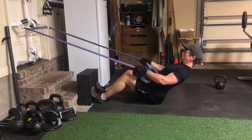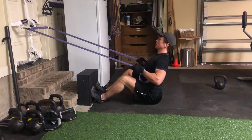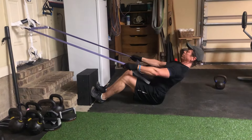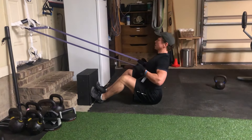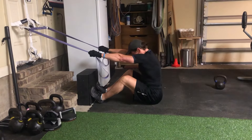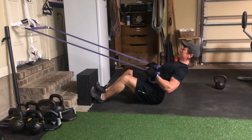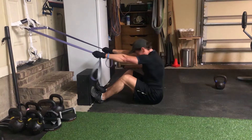When training at home or on the road, most often the best form of resistance you're going to have available is a set of resistance bands. Resistance bands are great for certain exercises, not so great for other exercises. One of the latter is a row exercise or a lat pulldown. The resistance curve does not match that of the strength curve of that movement.